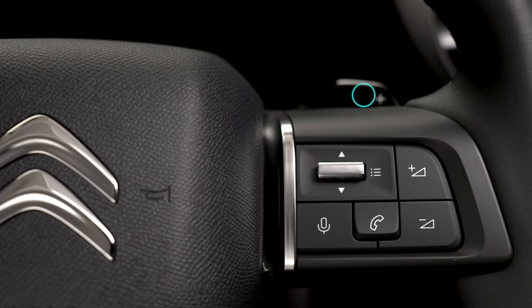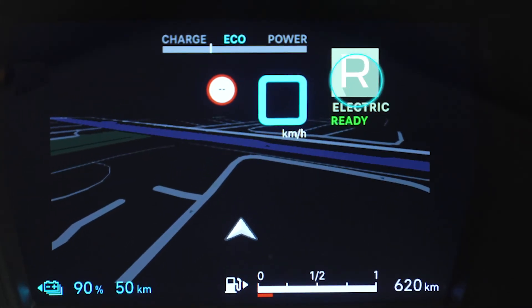You manage the gear changes using the paddles located behind the steering wheel. When you switch on the ignition, the gear selector is displayed on the screen: P for park, R for reverse.